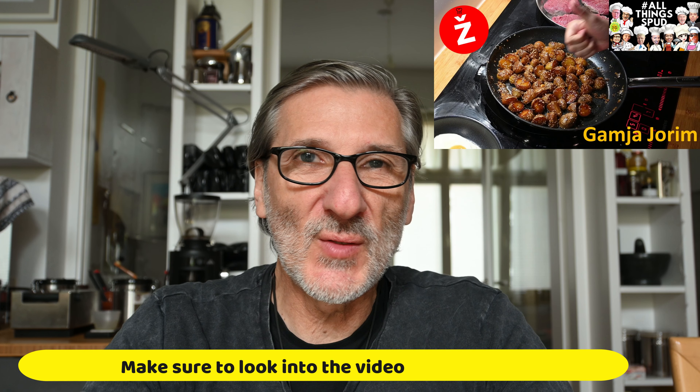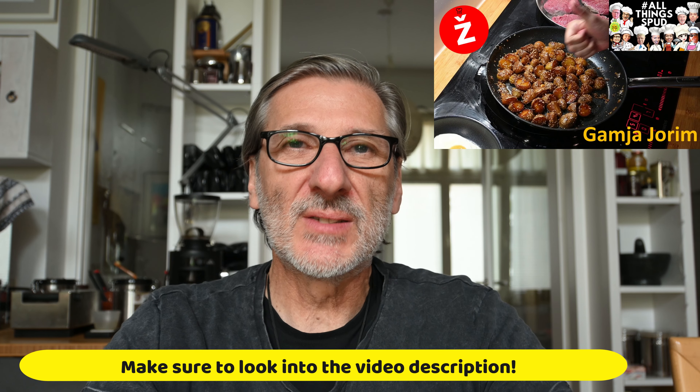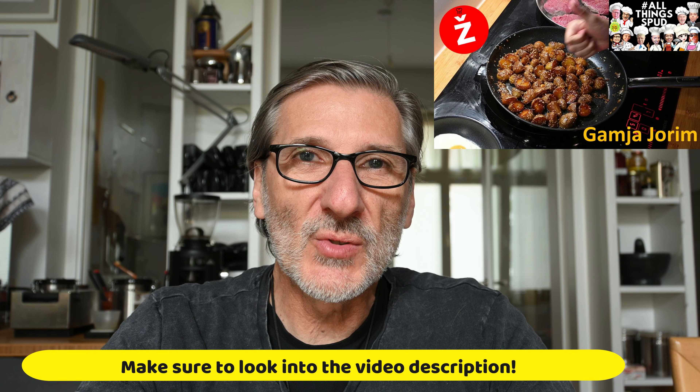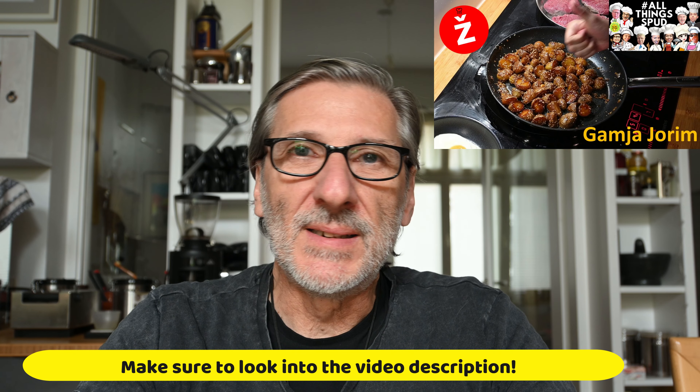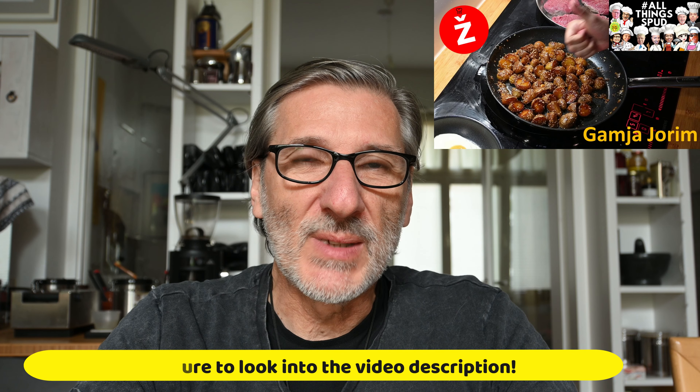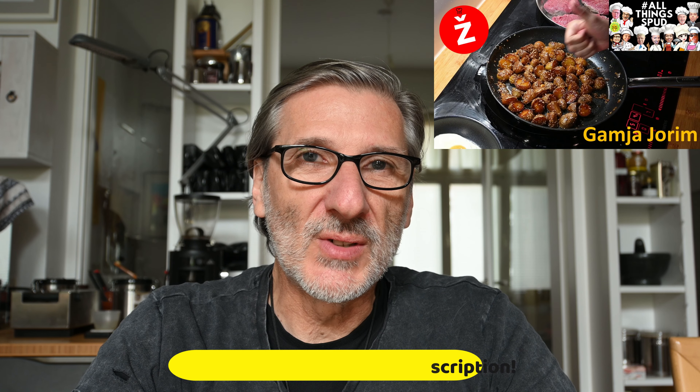Hi everyone, welcome to our next collaboration with my wonderful worldwide cooking colleagues. Please go into the video description and see all the links to my colleagues' contributions — they are also publishing today. Stay tuned until the end of the video, where you will see a wonderful introduction made by Sylvia, where each colleague introduces themselves and their dish. Today's topic is potato dishes around the world.